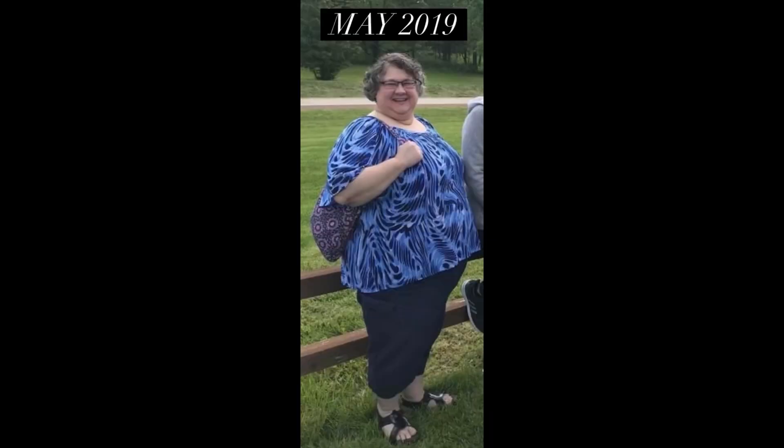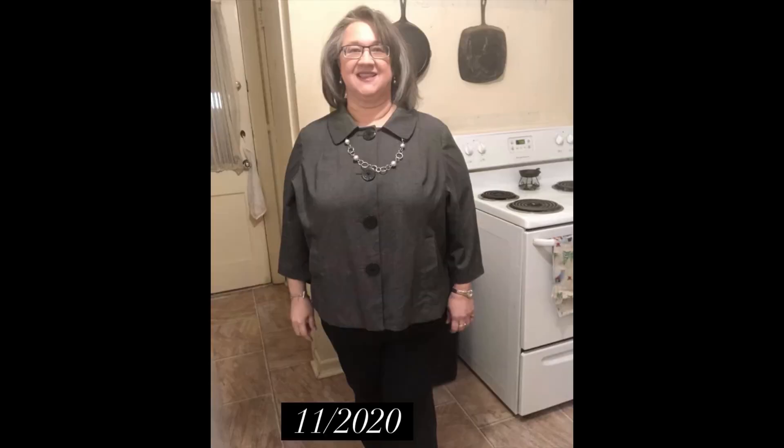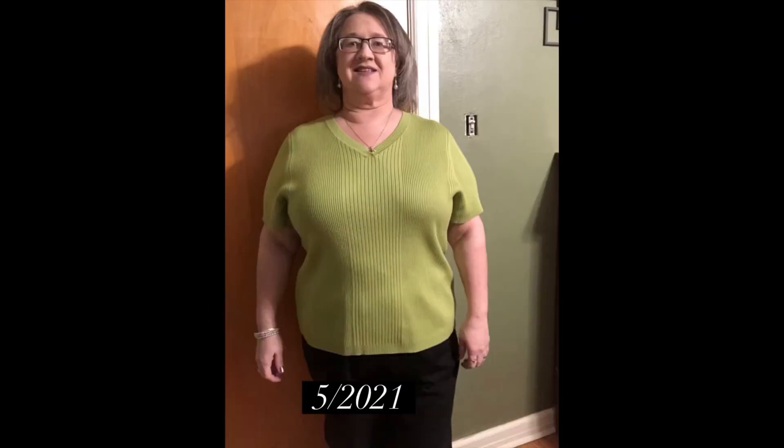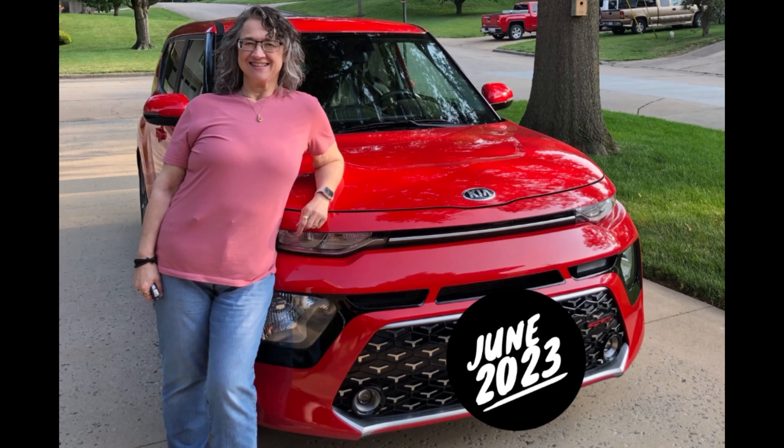Hi, welcome to my channel. I've lost 180 pounds with keto, carnivore, and counting calories. Don't forget to check the description to this video — I have links to some of my popular videos, a link to my Amazon account for a lot of things that y'all ask about. Don't forget I have a bunch of playlists on the home page of this channel.